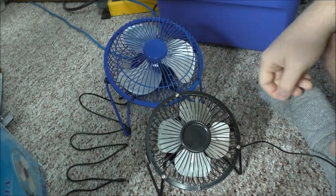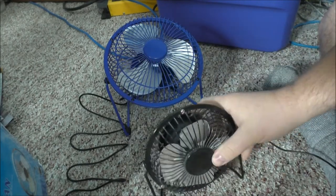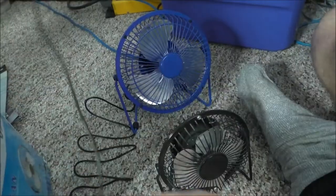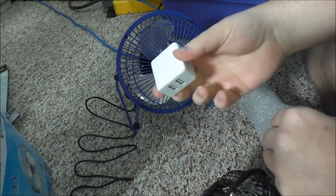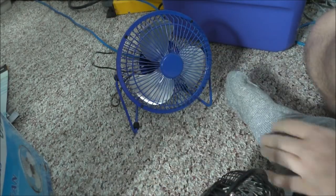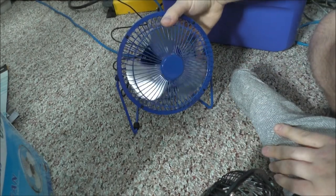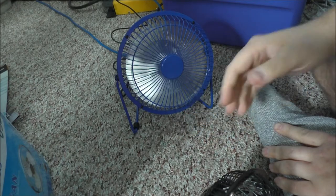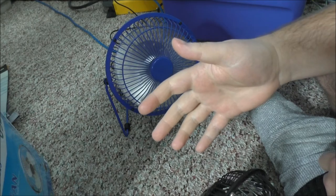Look at the comparison here guys — this is my usual small little fan that works really well, compared to this big guy. I have the little guy plugged in and we're going to plug it in and see if it'll run — let's see how the airflow is. Okay, that definitely moves a lot more air.